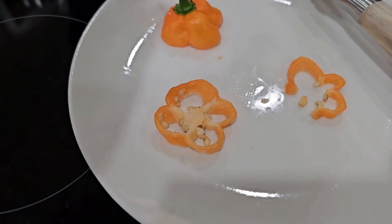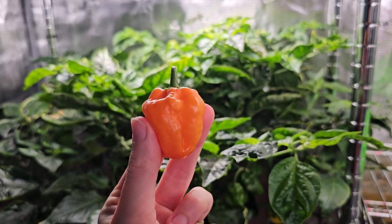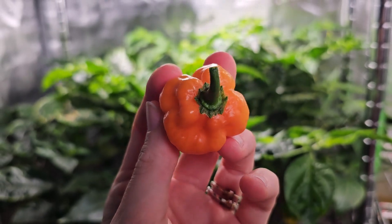And not long after, we sliced into it. The heat was very intense, but the flavor and aroma were beautifully floral. In fact, some of our family said it was the best habanero that they had ever tried.